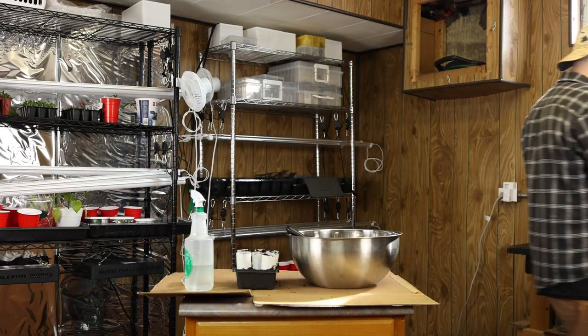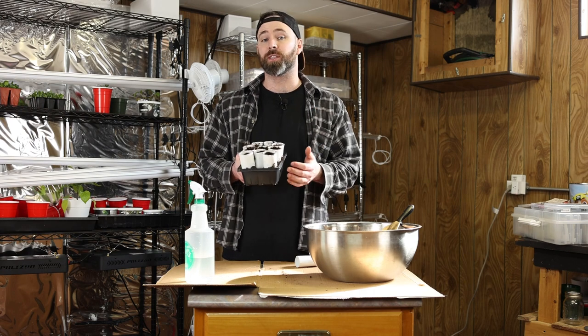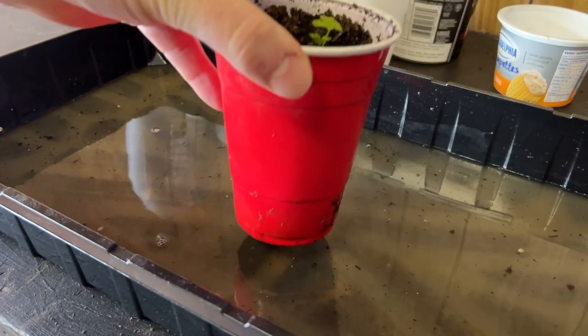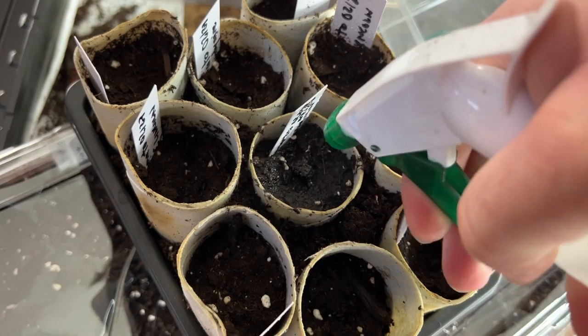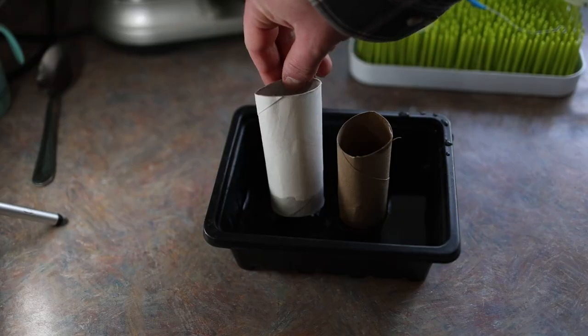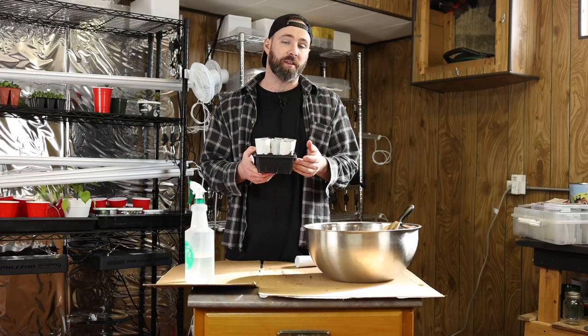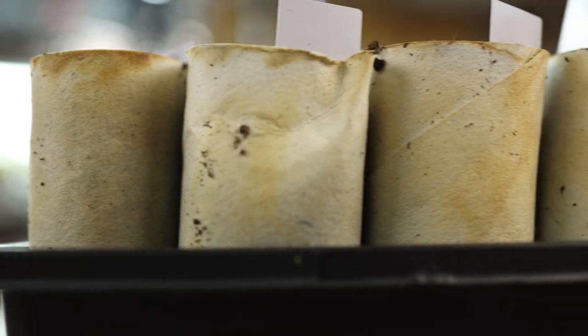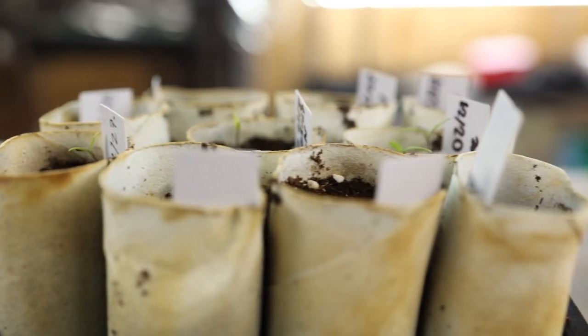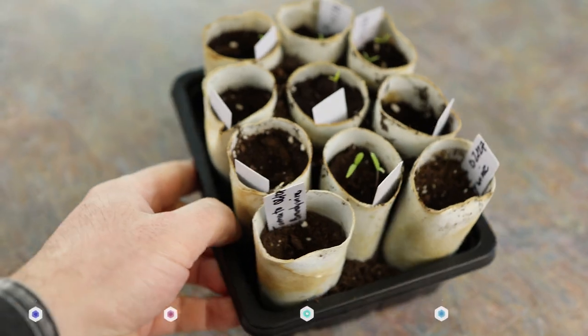It will get messy, so don't worry about that. There are a few things to watch out for when you do start your seeds in toilet paper rolls. Normally I bottom water, but for toilet paper rolls I only top water. That's because if you bottom water, the water will wick up and actually get into the toilet paper rolls themselves, and you'll find that they'll go soggy. Most of your toilet paper rolls will break apart before you can do anything with your seedlings.